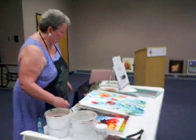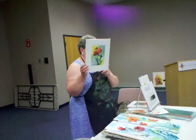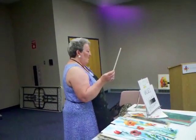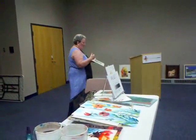Now I'll show you a couple of finished pieces. This is pure watercolor. I'd like you to enjoy this painting — just look at it. You can see the background is done wet into wet, and the flower was done with graded washes.